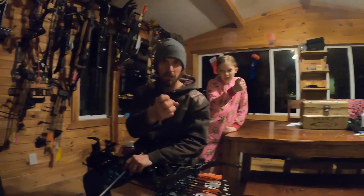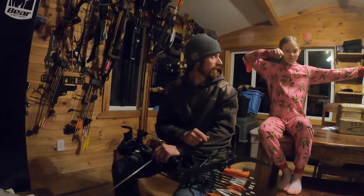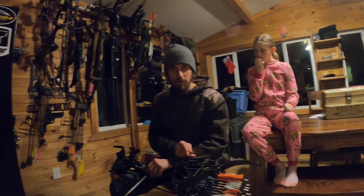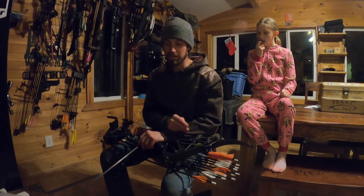If you're a finger shooter and you have that anticipation to release, do the deep hook — grab around that string, it ain't for accuracy. Actually, I never wanted her to get target panic but she got it, didn't you? You were out in the yard crying because you didn't even know what was happening. So in the next video I'm going to show you what fixed her and what fixed me when I used to shoot a lot of indoor tournaments.